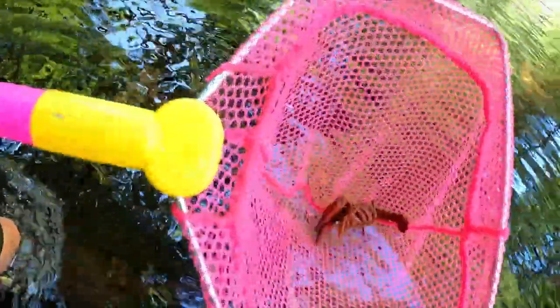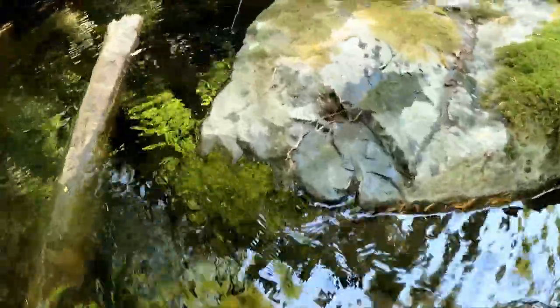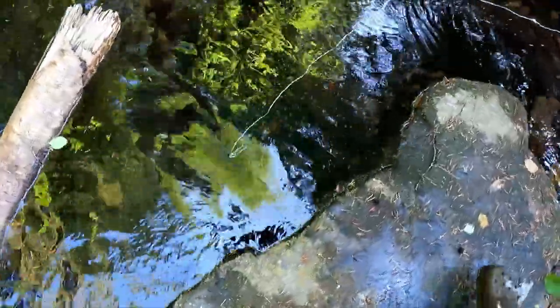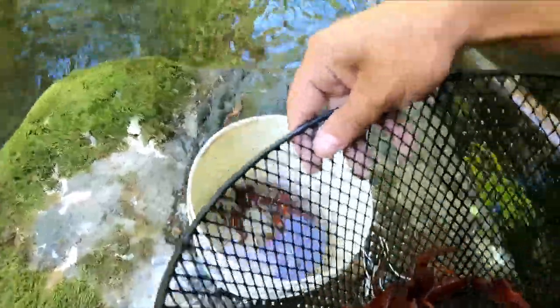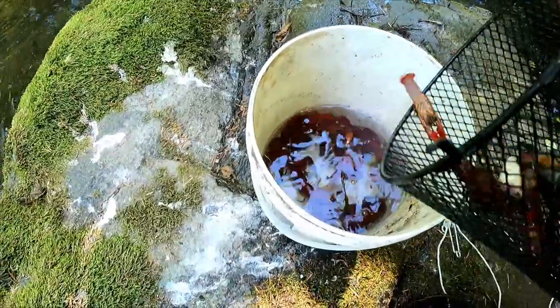Catching by hand — I'm up to like 10 now. Let me check the trap. Oh, there's a couple in here. Ready, ready — there we go! One, two, three, four, five, six, seven. Seven more to add to the bucket. Keep the heads in there with the bait.